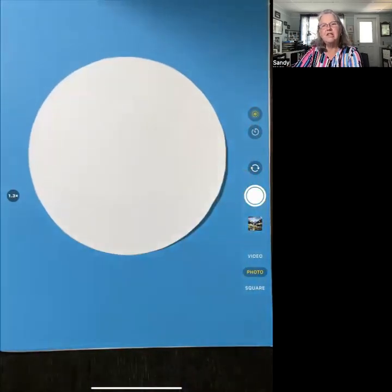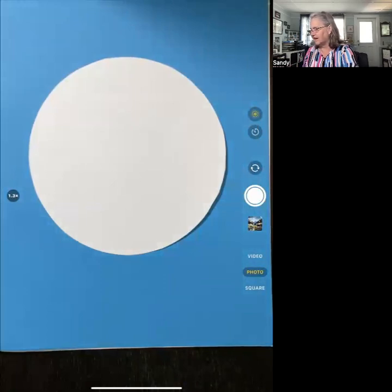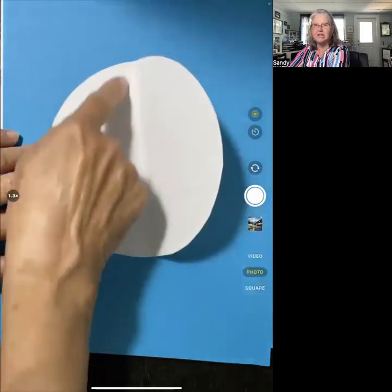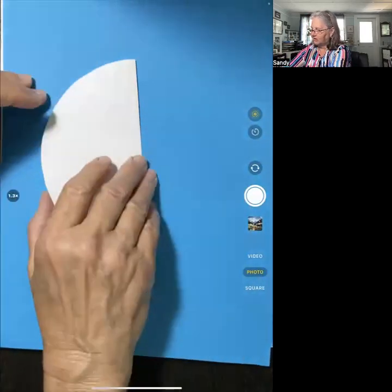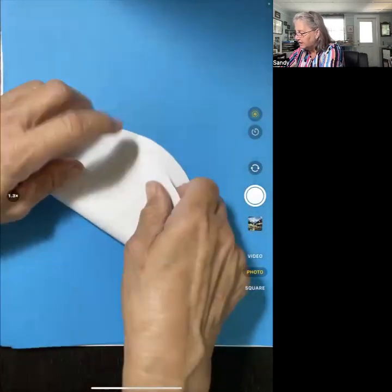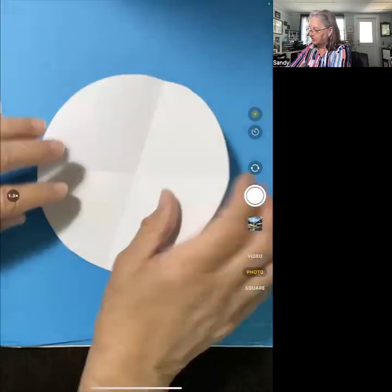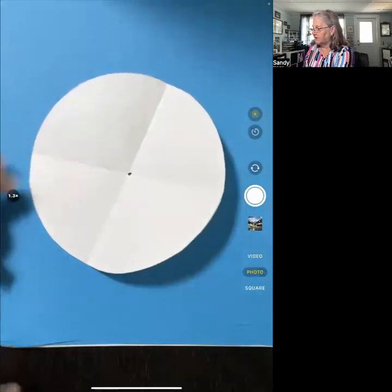We're going to start with a circle, and one thing that we need is the center. I don't have a center here because I just went around the edge of a plate and cut it out. One thing we know is we could fold this into two equal pieces, and this line segment we get is called the diameter, and we know the diameter goes through the center. Folding it twice, where the diameter intersects will be the center of the circle. So that's one thing we want your children to understand — the diameter goes through the center.